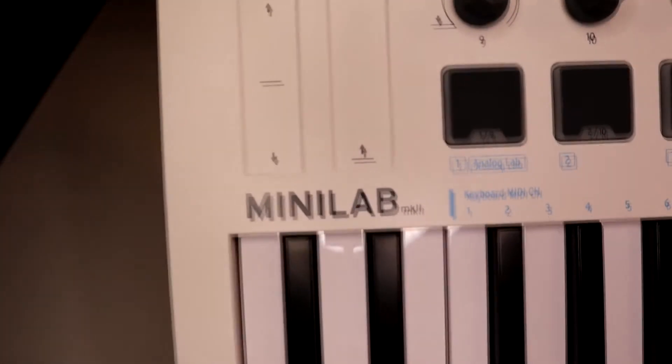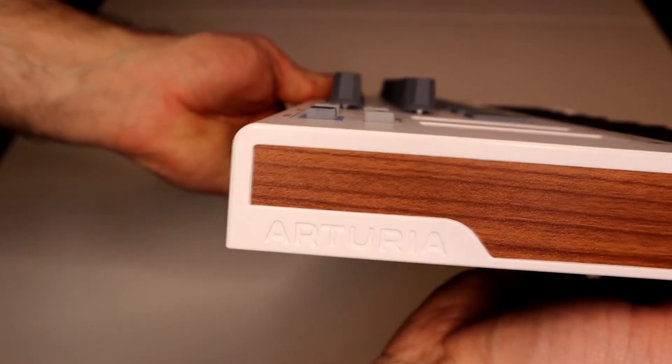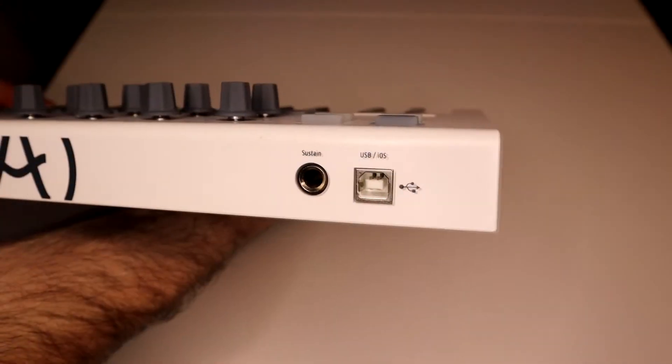It's got 16 rotary encoders, pitch bend and modulation touch sensors, and octave up and down buttons.